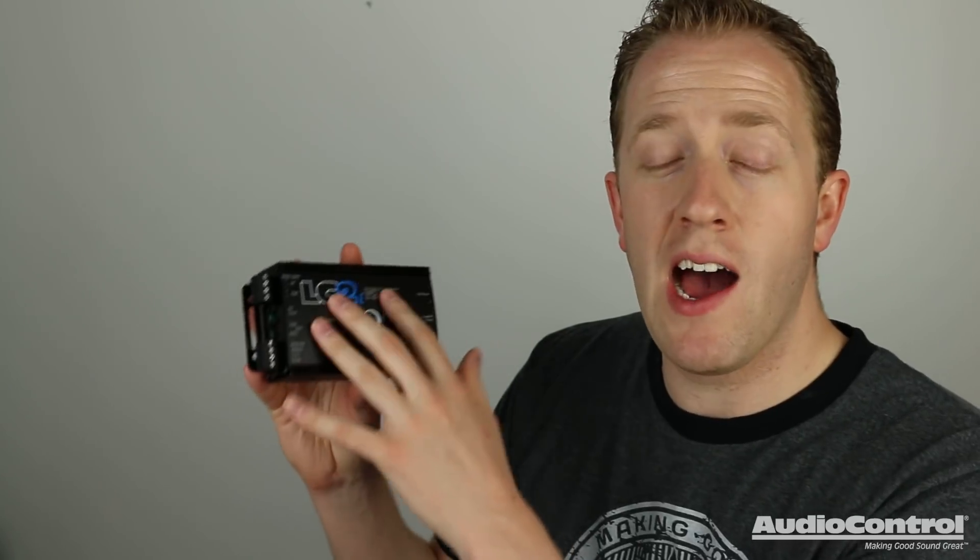The LC2i is the solution. I'm Mark from the YouTube channel Car Audio Fabrication and I'm here today on behalf of Audio Control to show you the LC2i and to talk to you about how this can be advantageous for your custom car audio system. Let's take a look.